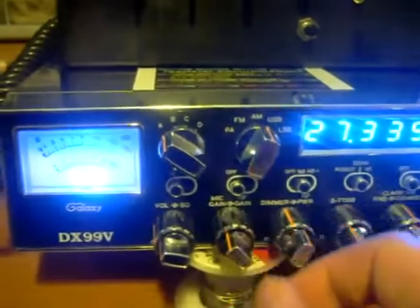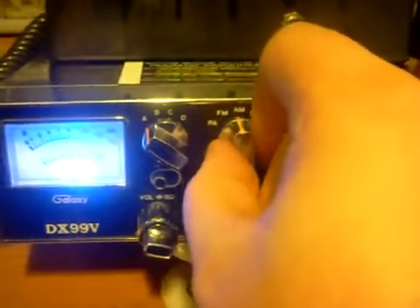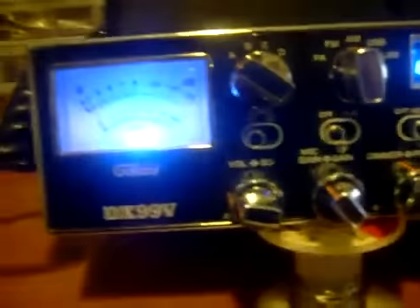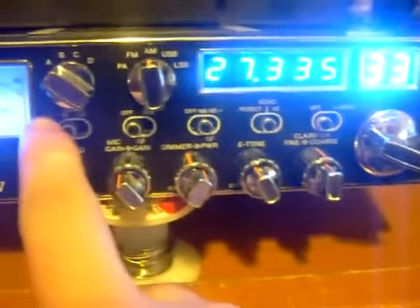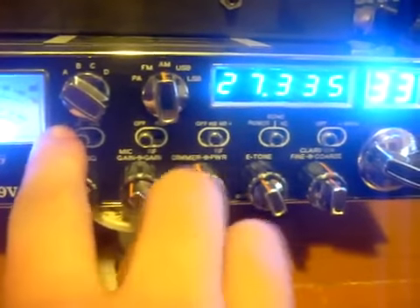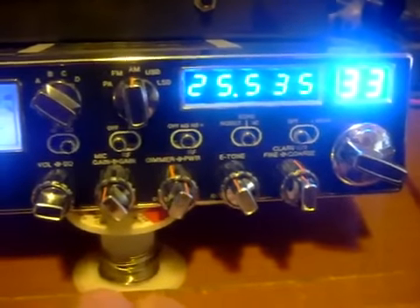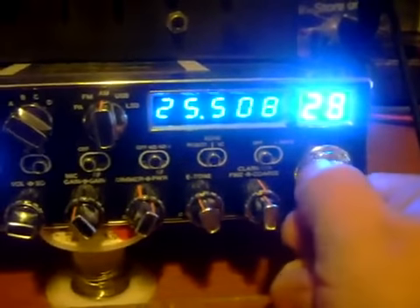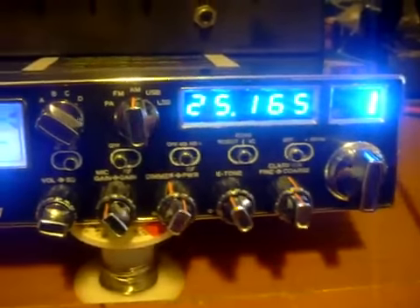Want to go to upper sideband? All you do is change it right there. Lower sideband, all you do is change it right there. FM, just turn it. Down here is a switch called high and low. Watch the frequency counter right here when I change it — it goes to 25 MHz. When you turn this, it's going lower. That's as low as this radio will go.